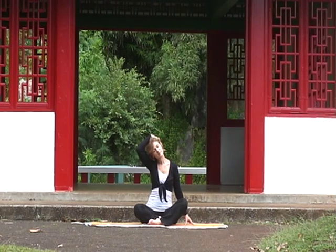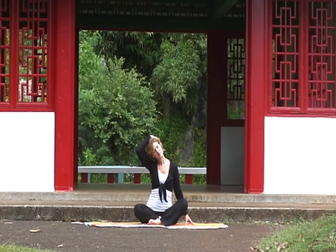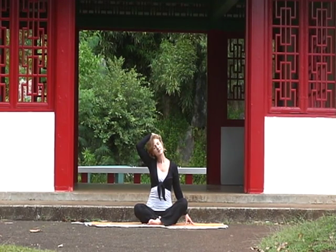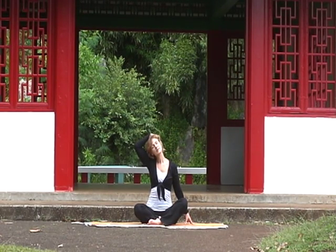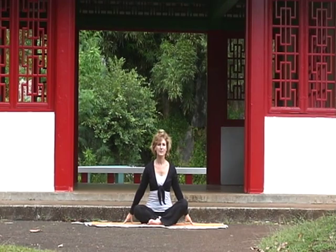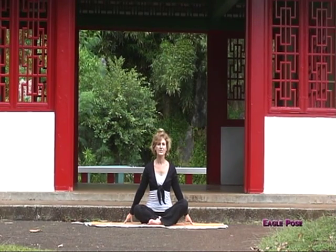Relax and breathe. Feel stress and tension just melt away. Let's take another deep inhalation and on your exhalation, slowly release the hand. Bring your hand back to the floor. You've done a great job.